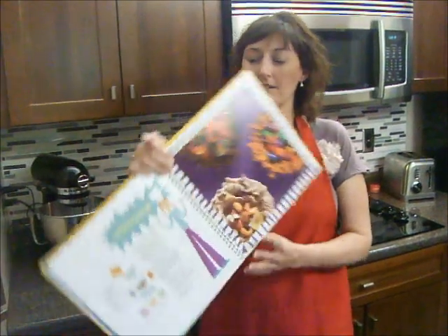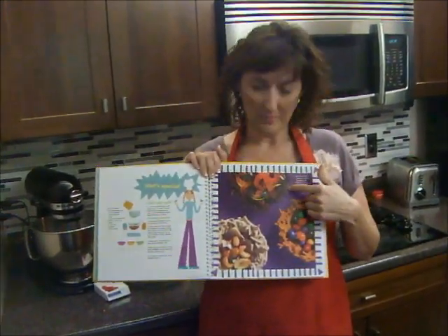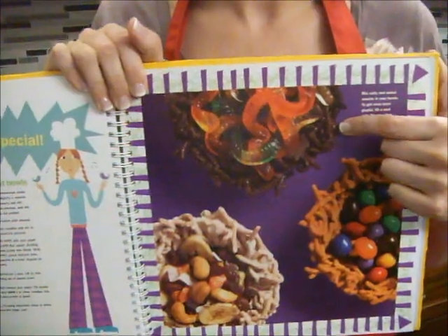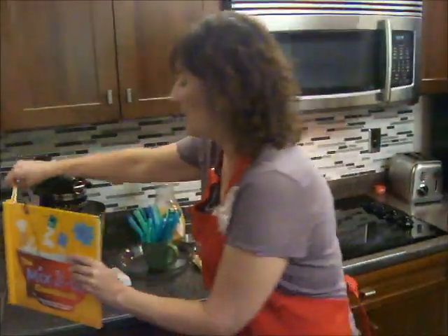It's called Bird's Nest Bowls — you can see this picture here of what we're going to make. It's a bird's nest with some gummy worms in it, and we're actually going to homemake our gummy worms. So we'll put the book down for a minute because we don't need it quite yet.